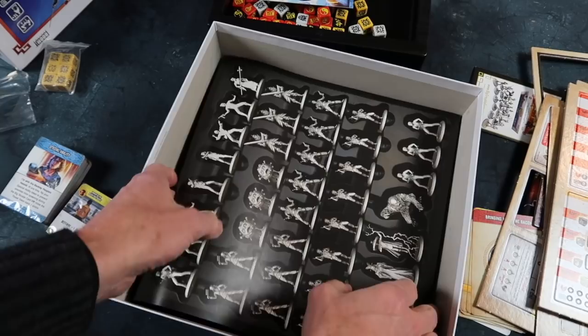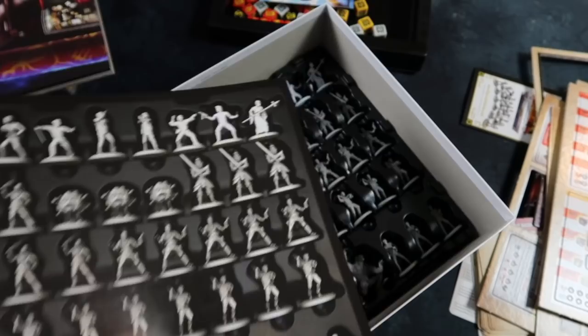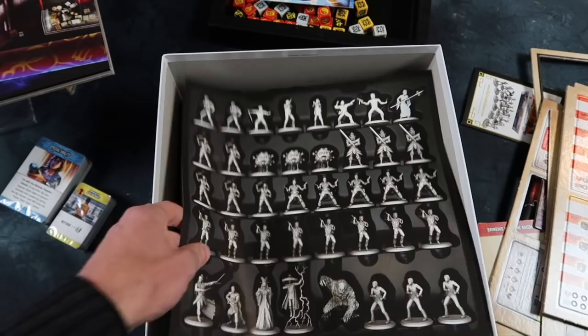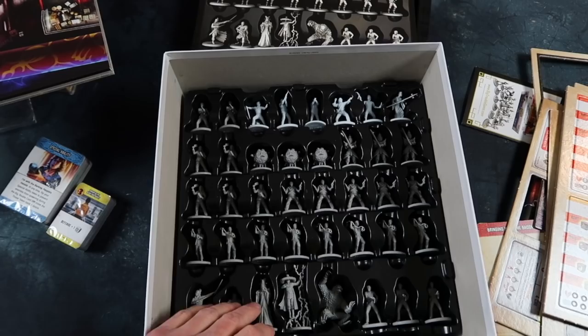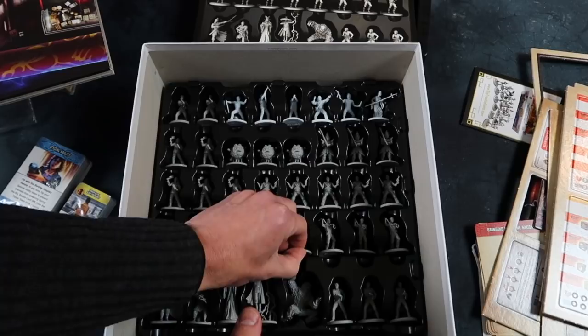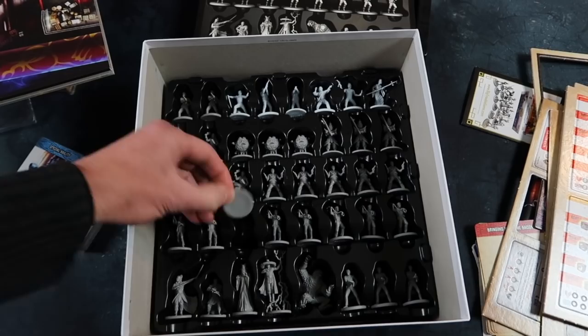This is a really nice touch — not only do you have a plastic insert molded to fit all the miniatures that come in the game, but there's a sheet showing you where they all go. That is really thoughtful. This is one of those rare occasions where I won't have to do anything special because the insert is so good. The figures just slide in and out quite nicely — just enough grip to keep them in place, but not too much to make it hard to get them out. Very, very nice indeed.